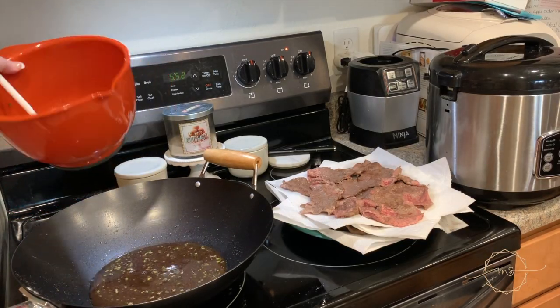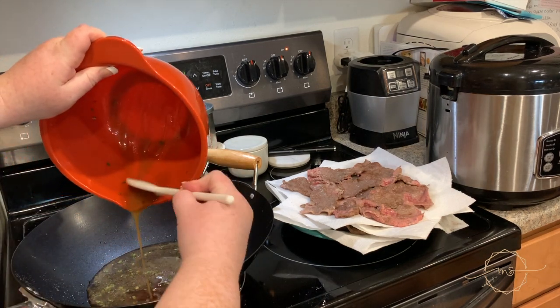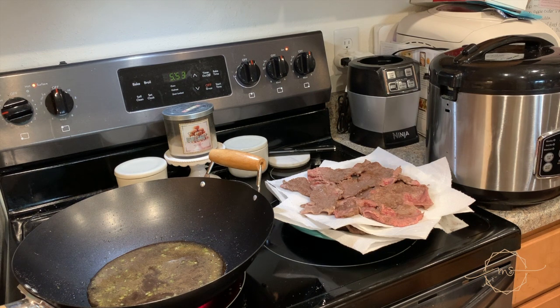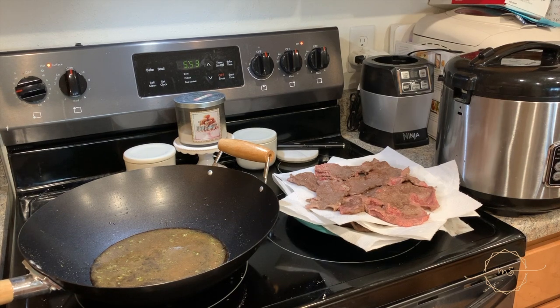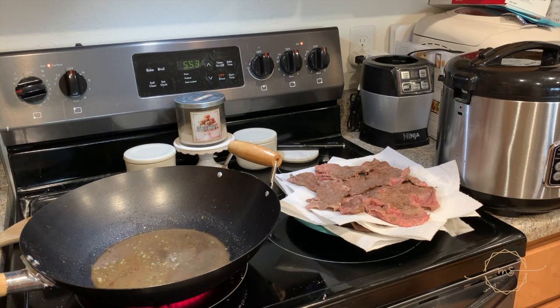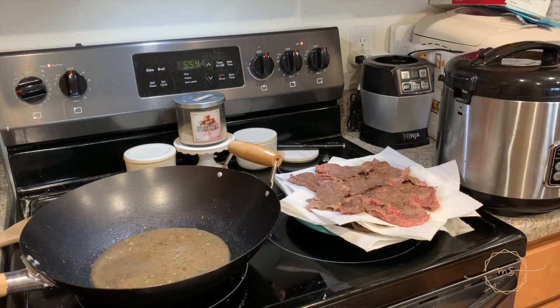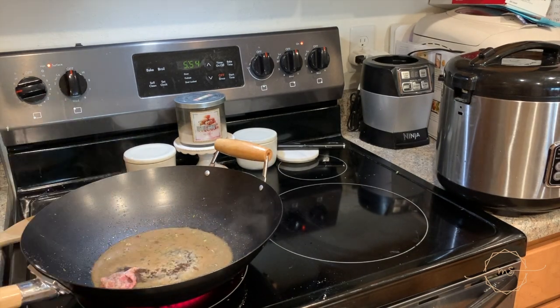Once all your beef is cooked, add the sauce into the wok and let it get hot — make sure you get all the good caramelized sugar from the bottom too. Stir it around and let it get a little bubbly, not horribly bubbly, just a little. Then start putting the beef back into the pan.